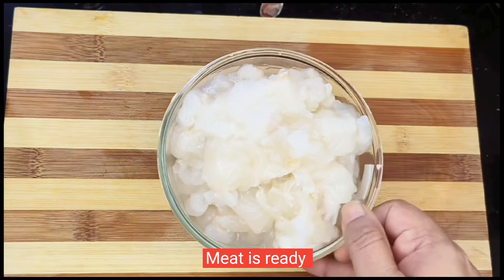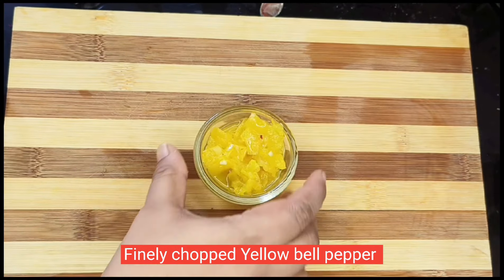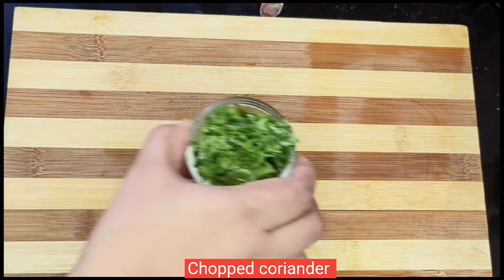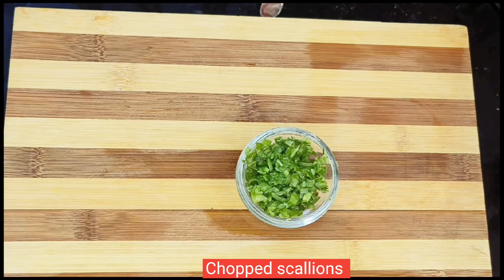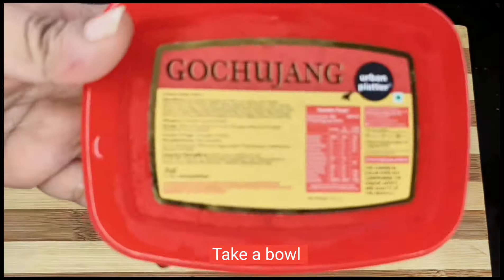Cut the meat in the pot. Cut the meat and cut the red and yellow peppers. Cut the red and yellow peppers, cake and the black pepper. Cut the red chip into the sauce.